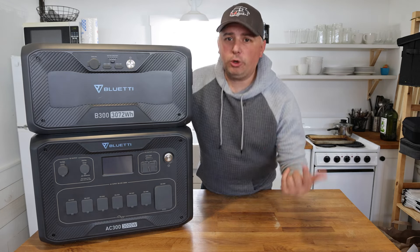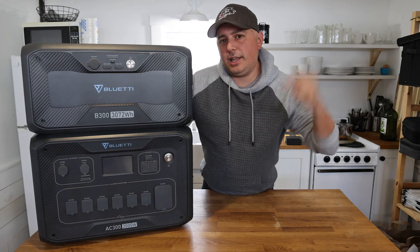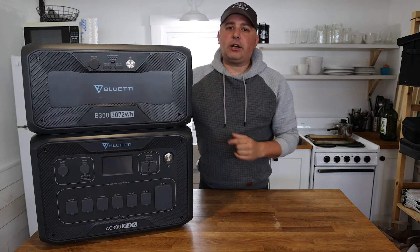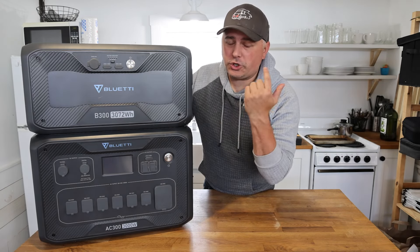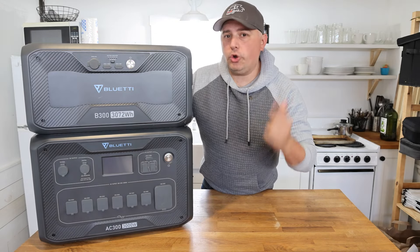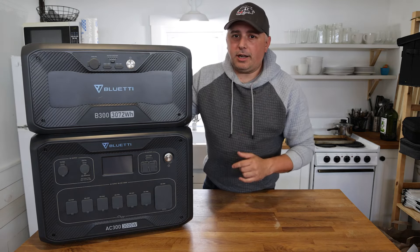If you want your own BluEtti AC300 and B300, please go to that link below and check out the discount code I have for everybody. I stand behind BluEtti — they have a strong name and do some good causes with that LAAF program. We'll see you guys next time. Later.